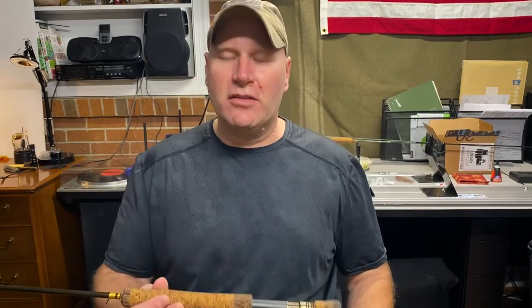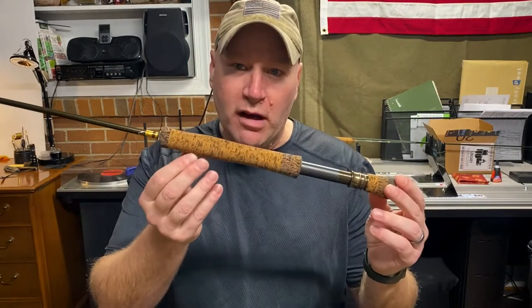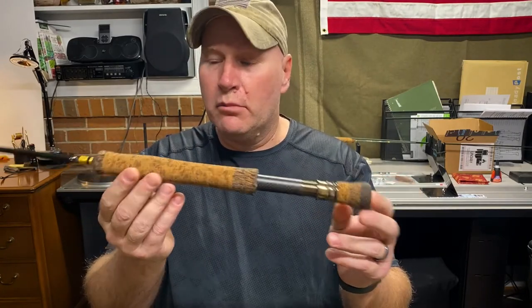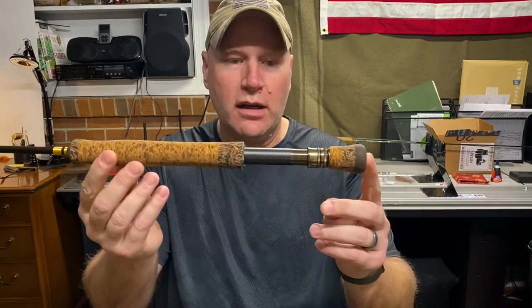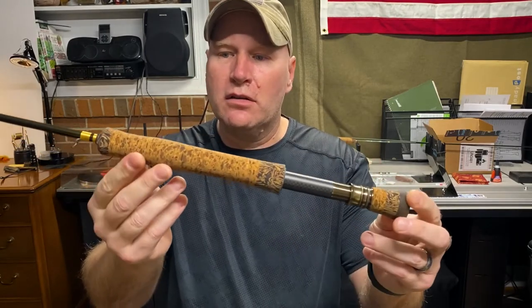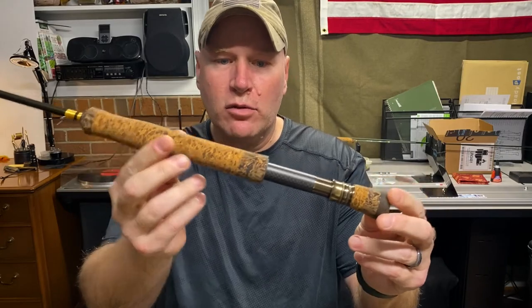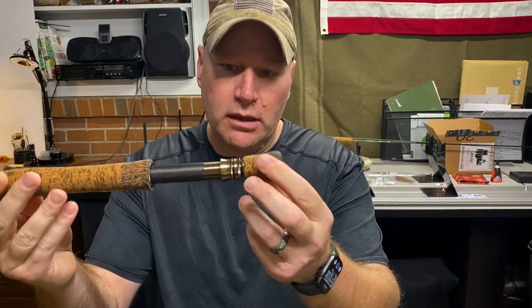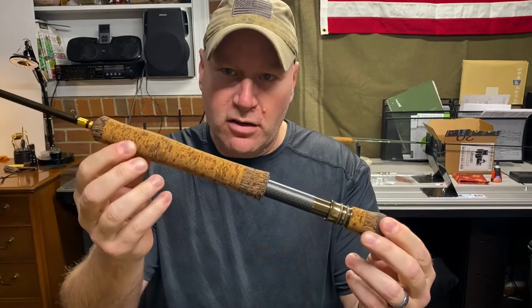Hey everybody, welcome to Creek Chicken Outfitters. This is Andy. I'm going to talk to you today about fly grip turning. I'm going to teach you how to turn a cork grip today.